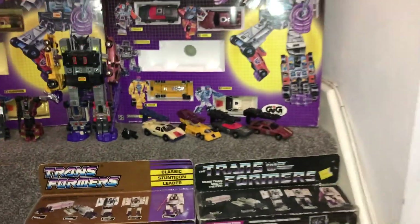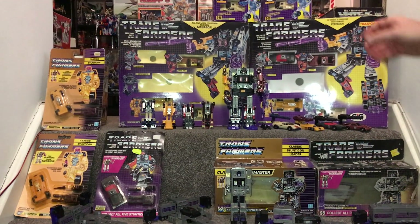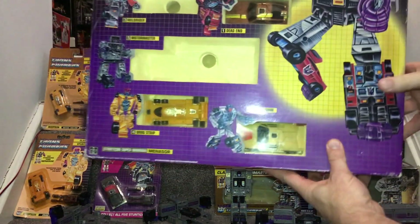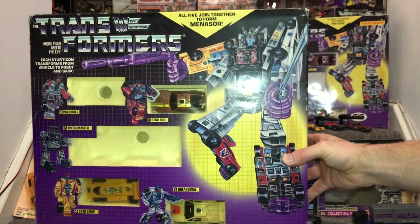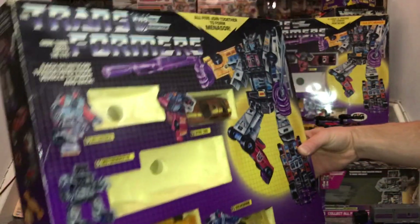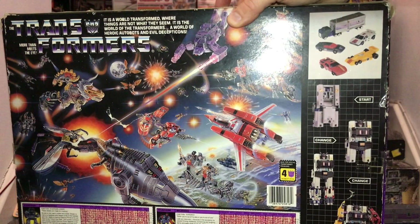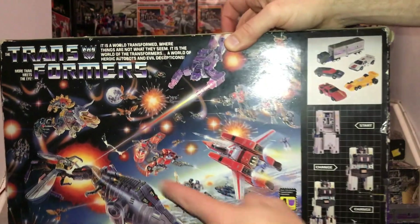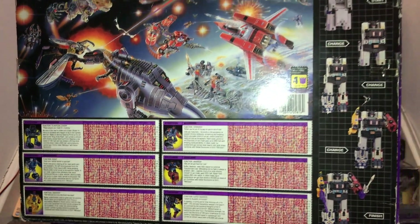Now let's have a look at the actual gift sets. Here's the standard Hasbro box first - some of the figures are missing because they're out on display for this video. The gift set has lovely artwork for Menasor. On the back there's a different battle scene - the 1985 battle scene featuring the Dinobots, Jetfire, Shockwave, and Red Tracks. There are also the six tech specs on the back, including one for Menasor.